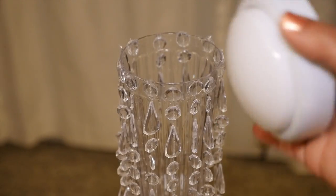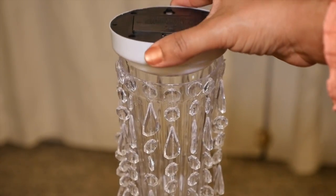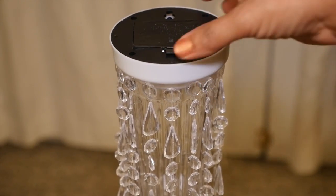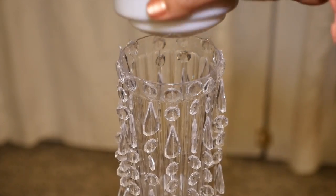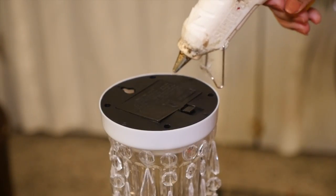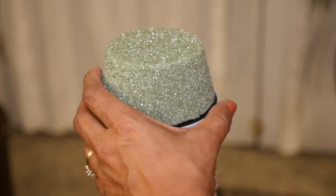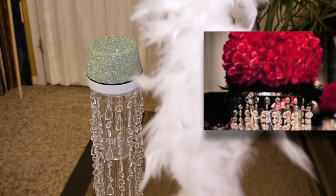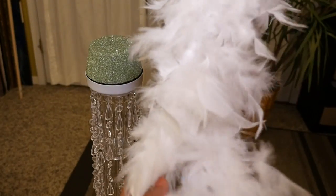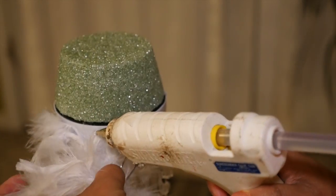Now for the topper pieces — I'm going to use a tap light to light up the top of the piece in the stand. As you can see, it fits perfectly inside the cup. Before the next step, make sure you have all the needed batteries in the light and that it works. Then turn the light off and put a little hot glue on the edges of the light to attach the floral foam to the top of it. In the picture that Ronette sent, there were black feathers underneath the flowers on the stand, so I'm going to cut one fourth of the white feather boa to hot glue around the edge of the tap light.